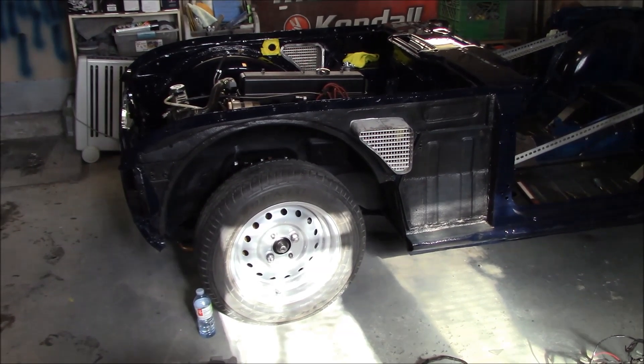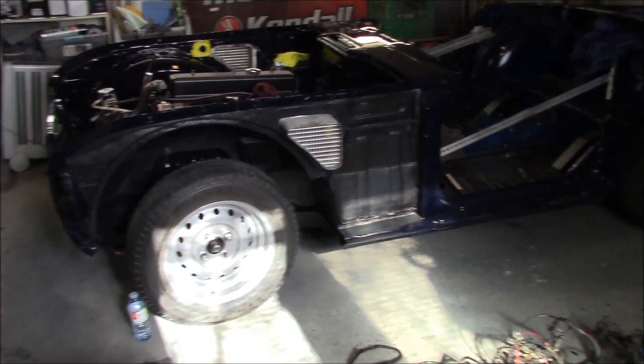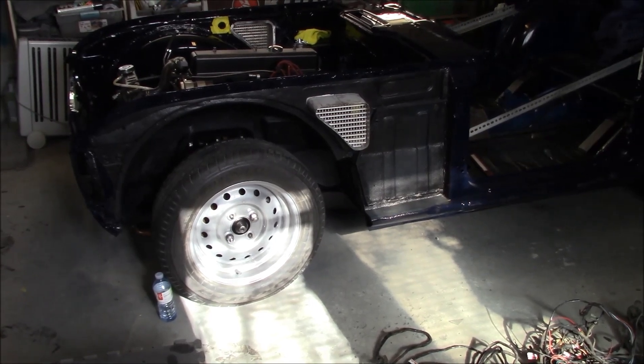First thing I'm going to do today is put the chassis sort of on a diagonal in the center of the garage and get it up on jack stands to get it at a better working height, and then we'll talk about next steps and what we want to do.